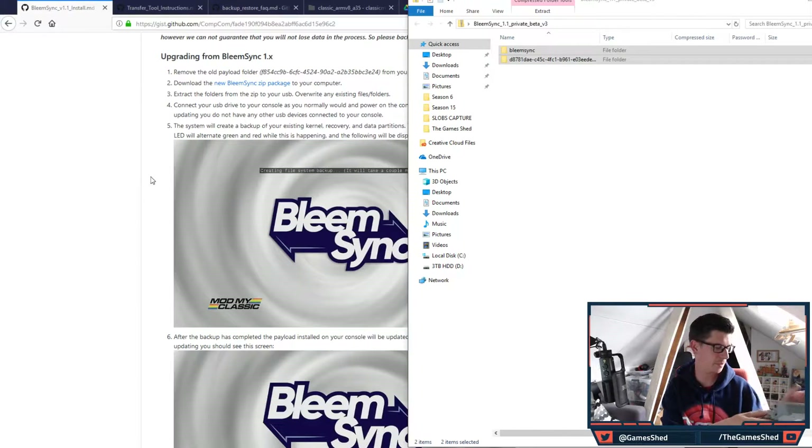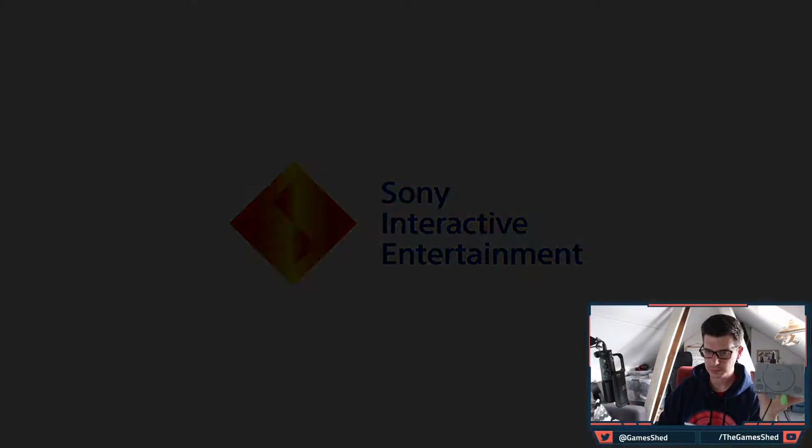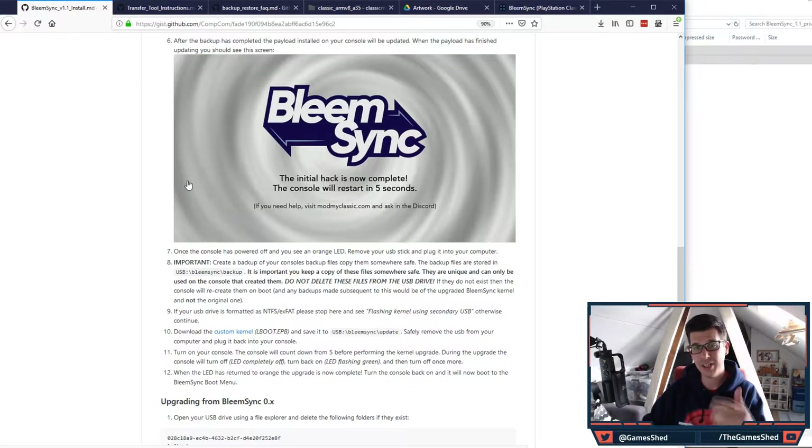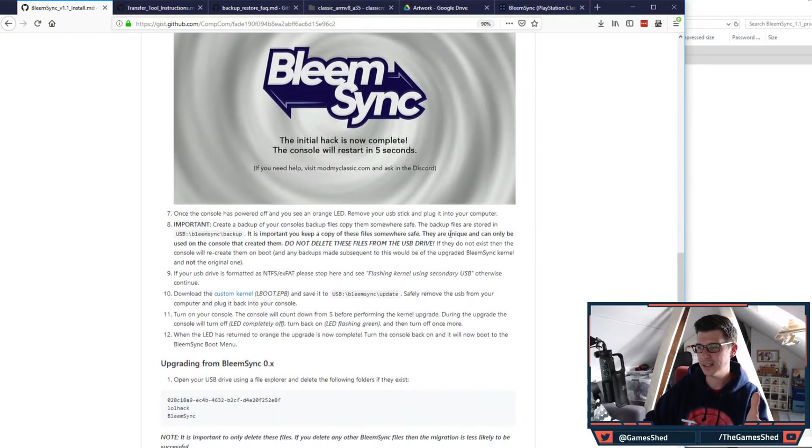Once those files are copied, remove the USB stick from your PC and plug it into the PlayStation Classic. Make sure the power is off when you plug it in, then power it on. You'll see the update start — it will say 'creating file system backup,' which takes a few minutes. Do not disconnect your PlayStation Classic for any reason during this process.